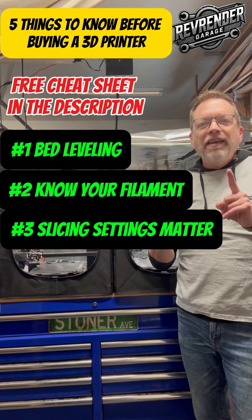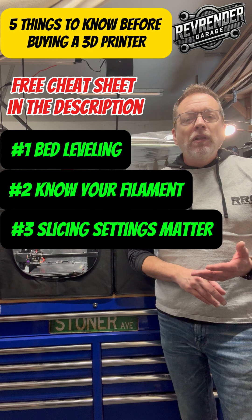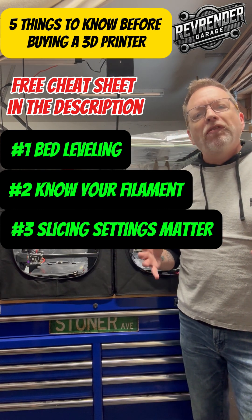Number three, slicing settings matter. Some of those settings that are important are infill, layer height, and speed. Understand those settings and you can improve your 3D prints drastically.